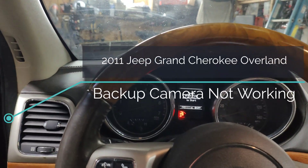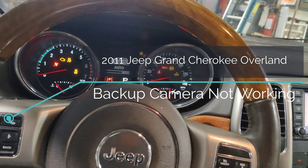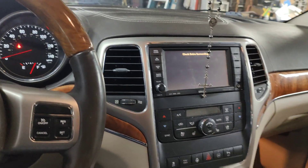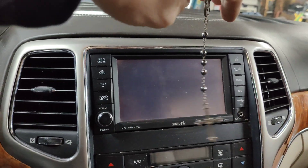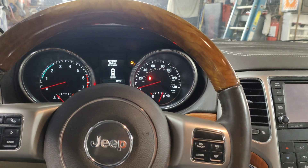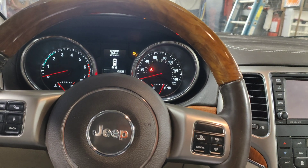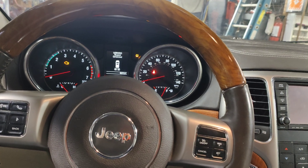We have this 2011 Jeep Grand Cherokee Overland and the customer complains that when you put it in reverse it just says 'check entire surroundings' and that's all it does, then that message goes away and nothing. They said occasionally the camera will show up but most of the time it doesn't. So we're going to do some checks on this, look at a diagram, and see if we can figure out what's wrong.